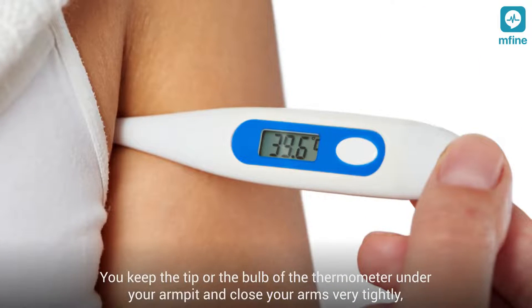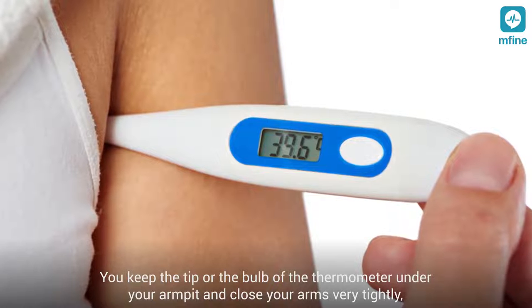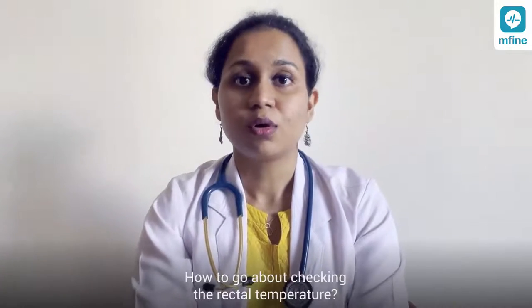To check your temperature under the armpit, keep the tip or bulb of the thermometer under your armpit, close your arms tightly or press your arms towards the body, and wait for a few minutes until the device beeps.